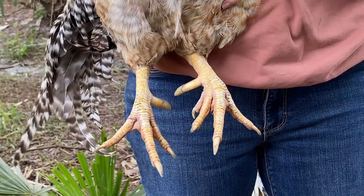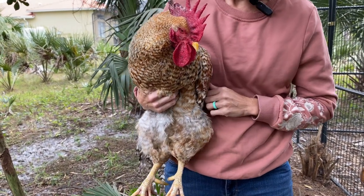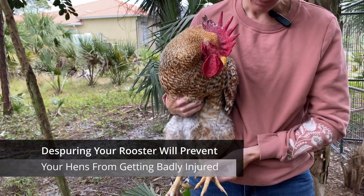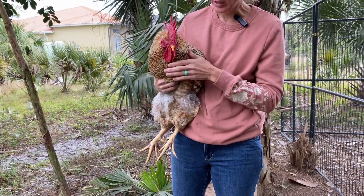We have two other roosters, so we're actually rehoming him to a friend's house. He's getting a little beat up on his comb from the other roosters, but before we rehome him we are going to de-spur him because we don't want to pass on that same issue to our friends, but we wanted to give him a good home because he is a good boy.